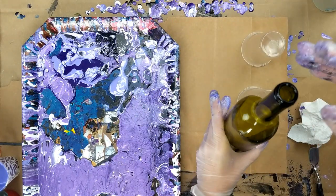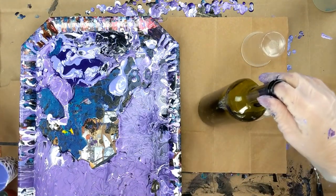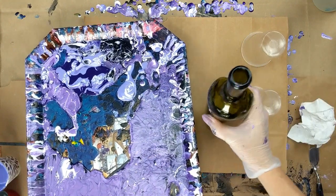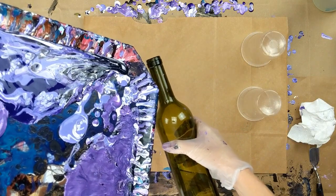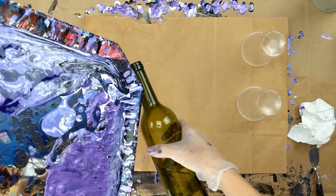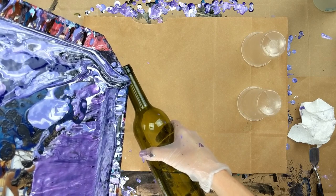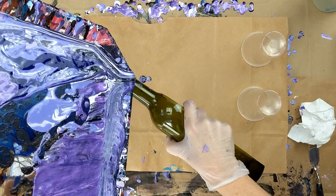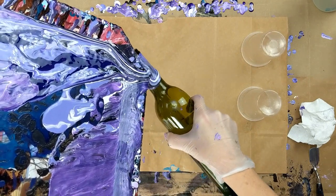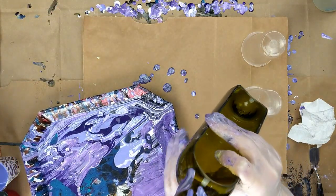So what I'm going to try to do here — I guess I'll try to hold this and just dump it on the top. The top's going to be a little tricky. The colors I used: I have Folk Art Tanzanite, and that's a metallic. And then I have Artist Loft Flow Acrylic black and white. I also have Violet from the Fine Touch, and Light Violet from the Fine Touch.